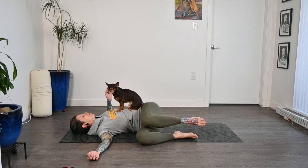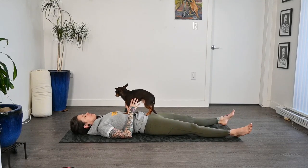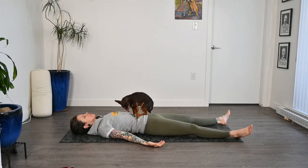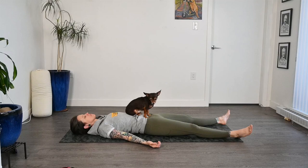And then slowly coming back through center. Let's reach the feet out ahead of you, all the way down to the mat. Let the feet roll open, and we'll draw the arms beside us, palms facing up this time, and coming into our final resting pose. Just see if there's anywhere that you can relax and sink into this pose a little bit more. Just stay and breathe.